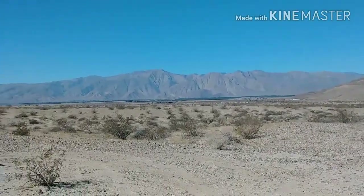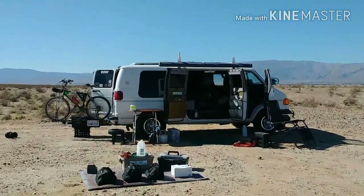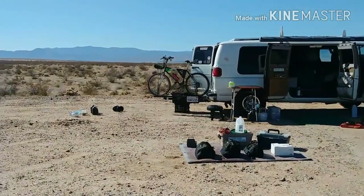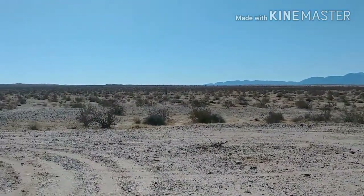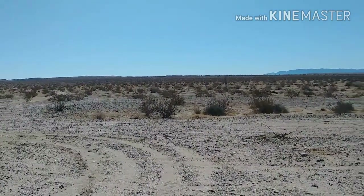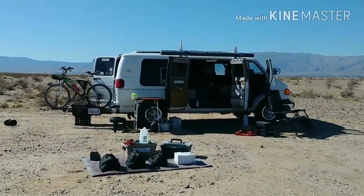Another beautiful day in the desert. There's camp. No idiots to be seen. And I'm going to show you what I keep in my toolbox.